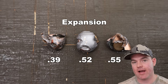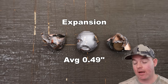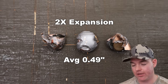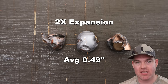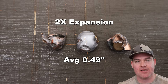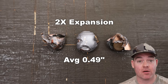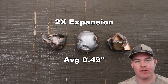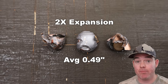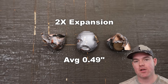Here are the bullets dug out of the blocks. Weight retention: 48 grains, 52 grains, and 58 grains, for an average of 53 grains retained — that's 55% weight retention. That's about what I'd expect from an SST. They're not bonded and not meant to hold completely together — they're Super Shock Tip. Expansion came in at 0.39, 0.52, and 0.55 inches, for an average of 0.49 inches expanded diameter — roughly 2x expansion. About 45% of the bullet mass broke up in the initial part of the gel, which is exactly what these are designed to do.